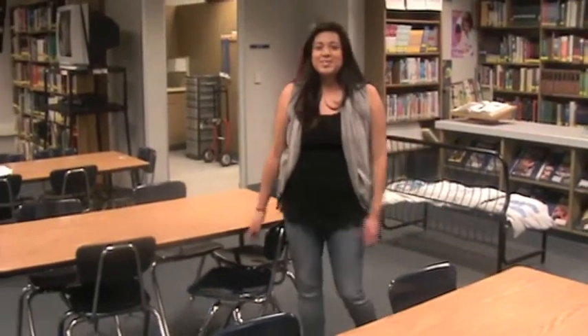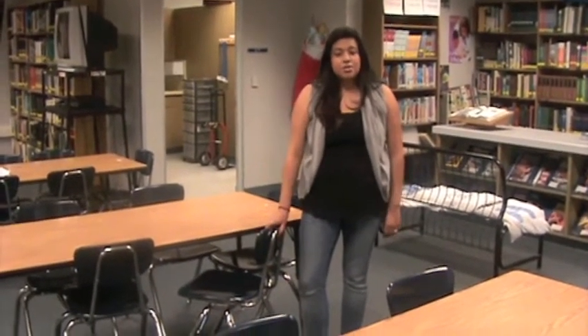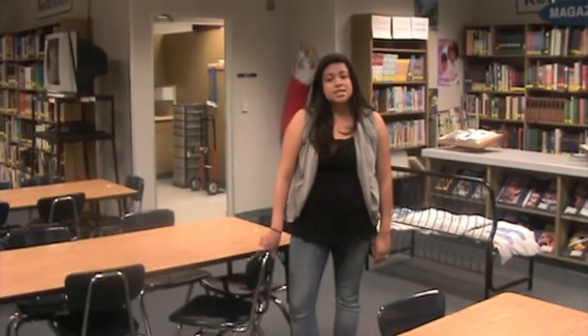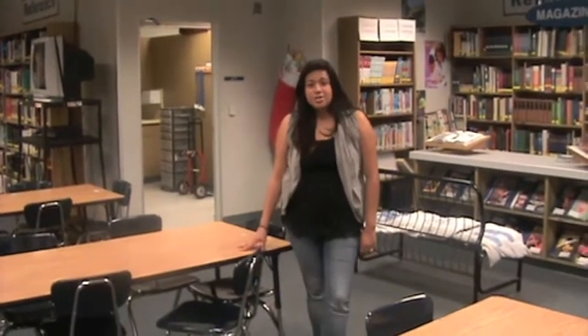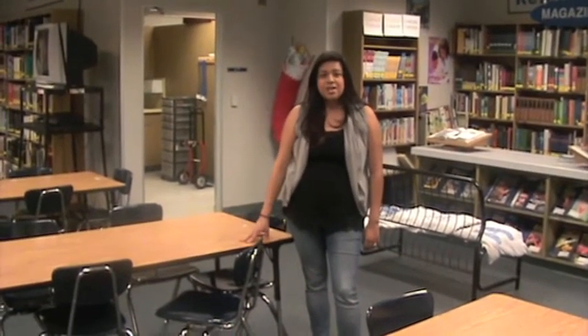And where would our patrons sit? This is what makes it comfortable for our patrons. These Verco chairs right here range from $69.99 each if you buy 24 or more. Also, these Royal Seeking Adjustable Tables are $249 each.